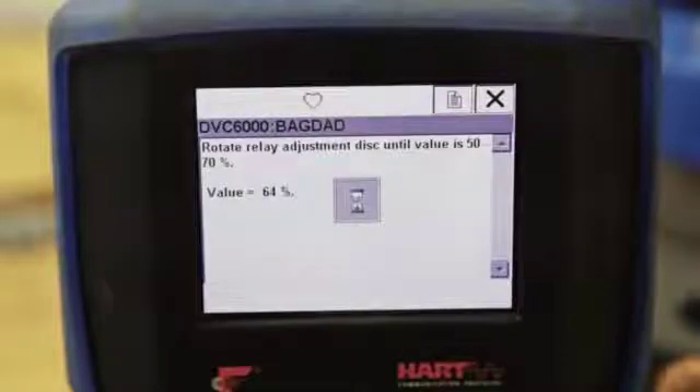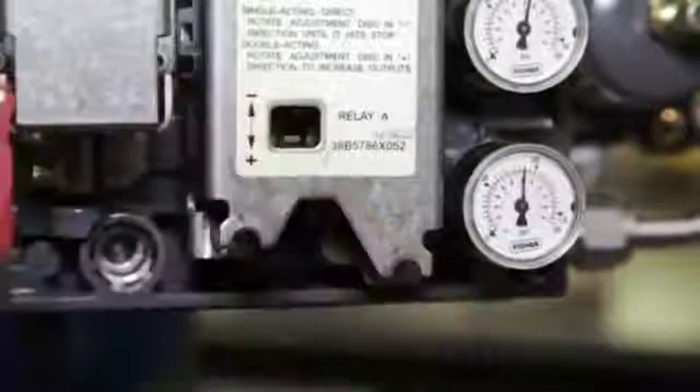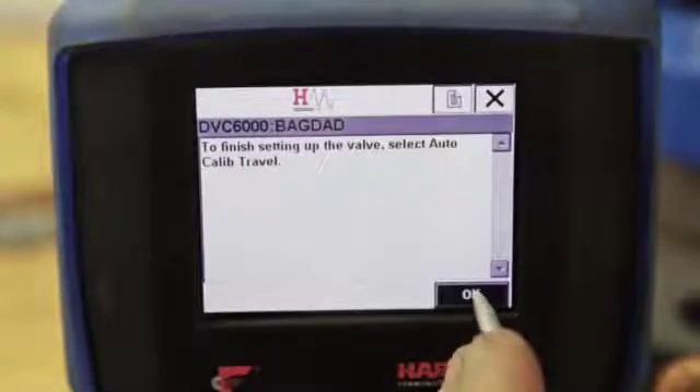This is the relay adjustment screen. Slowly adjust the relay disc until the value reads between 50 and 70 percent. Use a flat head screwdriver to move the relay adjustment disc up or down until the desired value is met. After adjusting, wait several seconds for the positioner to settle. Small adjustments to the disc can make big changes to the value. Replace the cover and select OK.